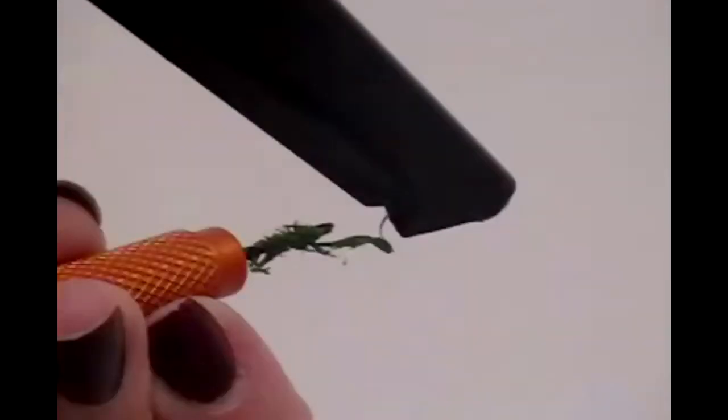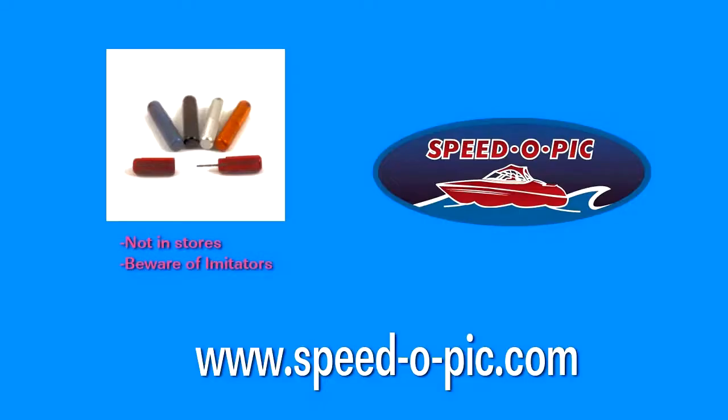And what does it cost? Compared to the cost of replacing your boat's speedometer, practically nothing. Go online to www.speedopick.com to see the many color choices available and to place your order now. Speedo Pick — the one boating tool you can't afford to do without.